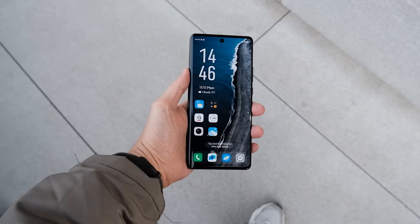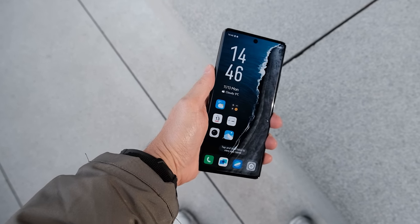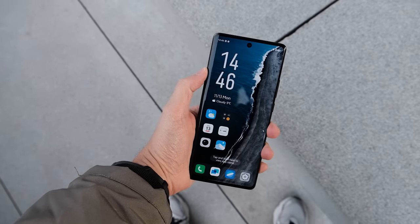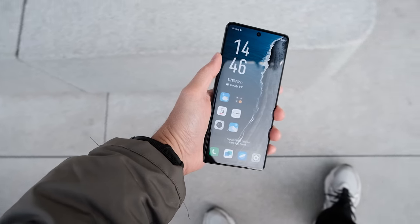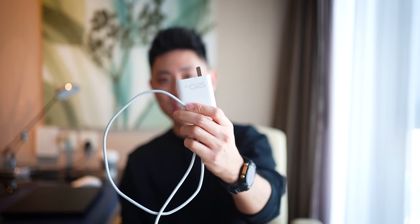For the display, it's very similar to the X90 Pro — the same 6.78-inch 120Hz AMOLED panel with the same resolution, still curved on the sides. In terms of battery I can't confirm the size yet, but the 120W charger that came in the box confirms 120W fast charging support. The phone is also IP68 rated, so you don't have to worry about taking photos in the rain or underwater.